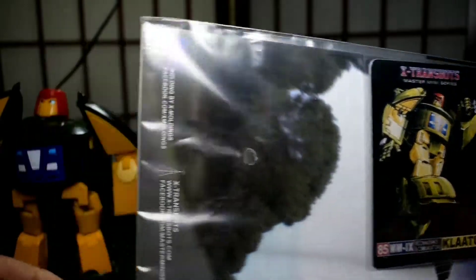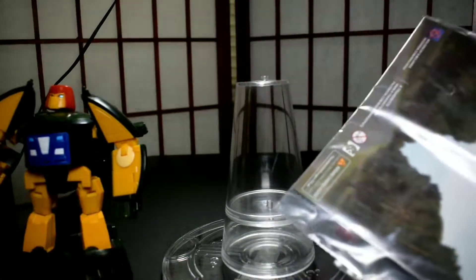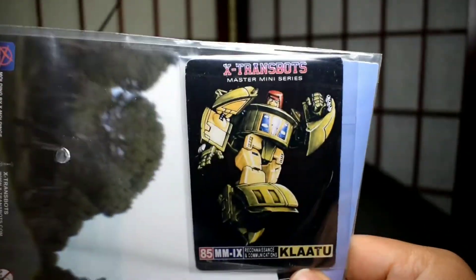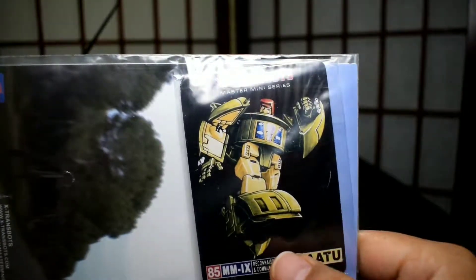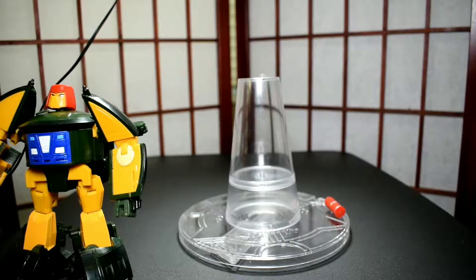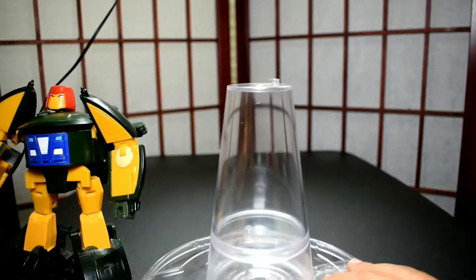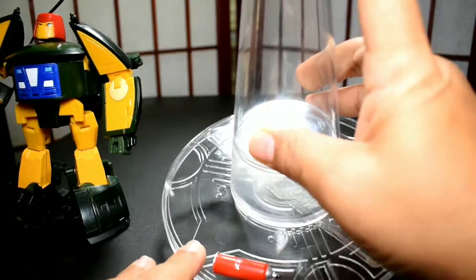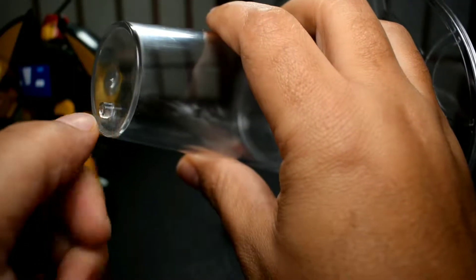You also get a stand — you get a lot of stuff with this guy, and he wasn't too expensive either. This was a gift, but I know the price on a lot of these things. For what you get, he's not super expensive. You get the card and the booklet. I watched so many reviews on these figures that I just knew how to transform him. You get this stand which is like the UFO stand — I'll show that off later.